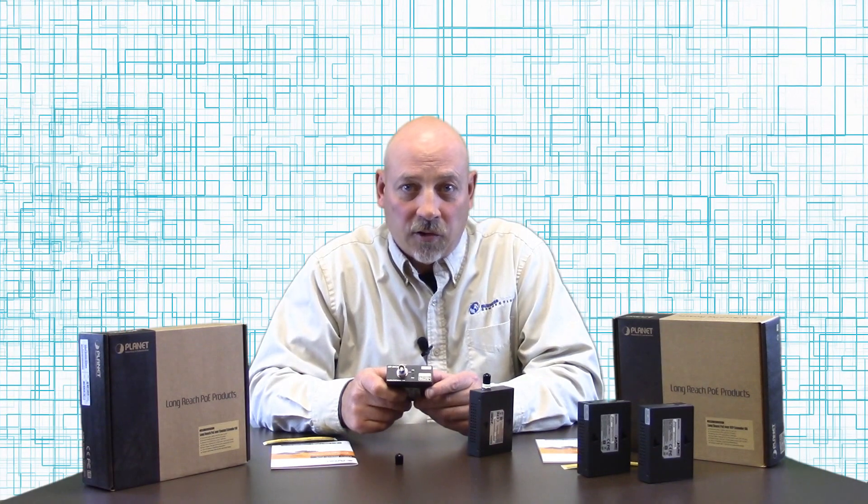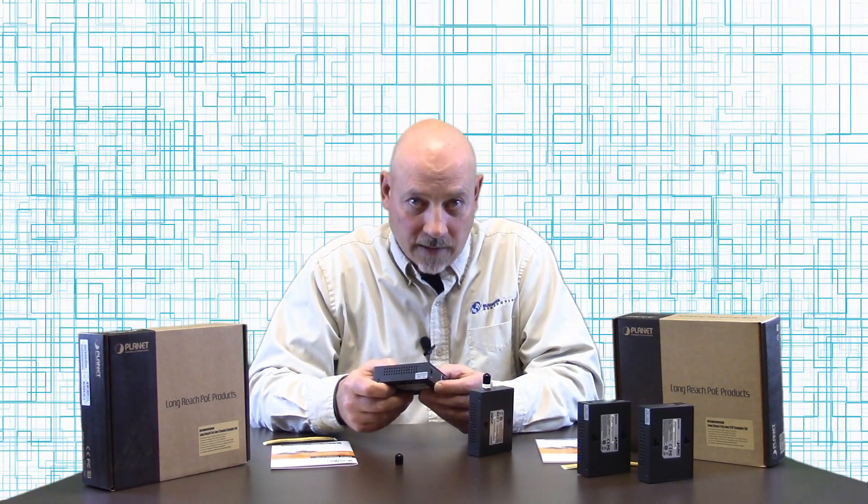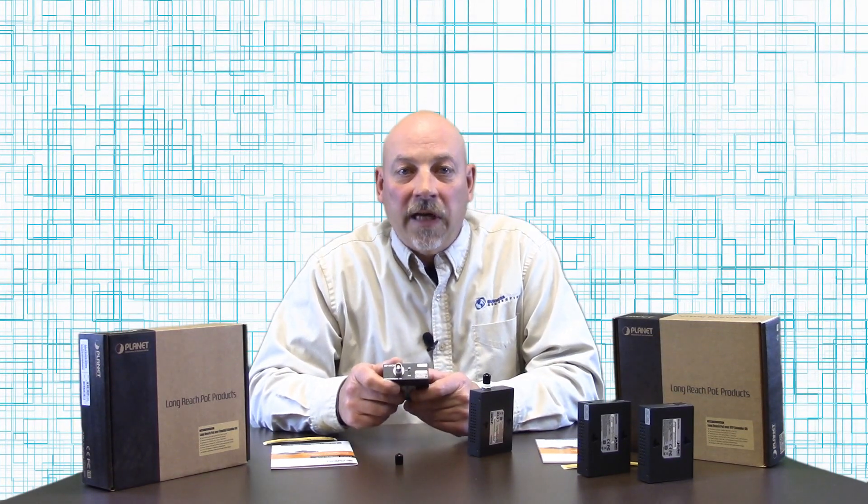This will extend your range up to a thousand meters or 3,280 feet. These are 802.3 AF-AT compliant, so you can inject up to 30 watts of power into this device.